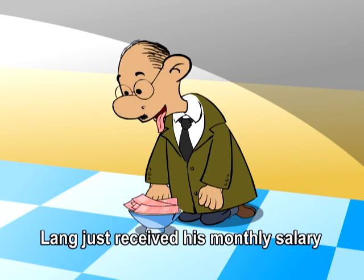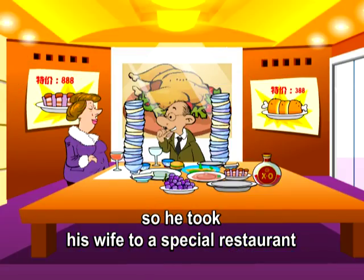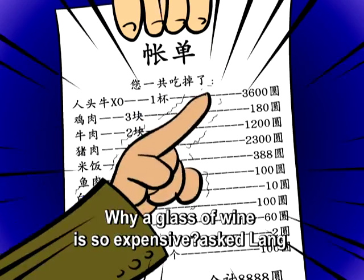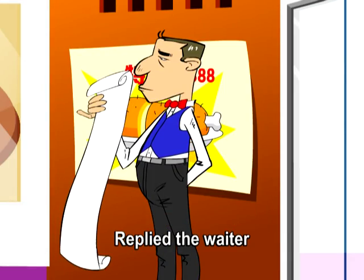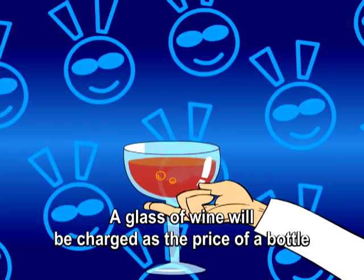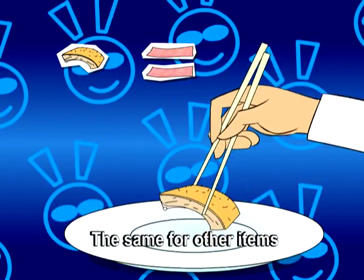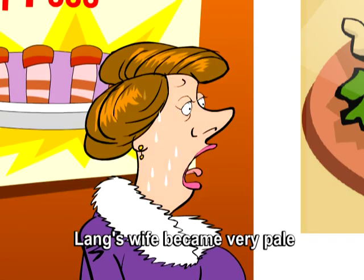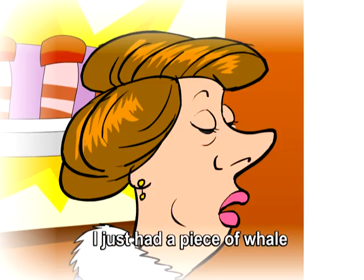Price. Lange just received his monthly salary, so he took his wife to a special restaurant. They were surprised when they saw the bill. Why is a glass of wine so expensive? asked Lange. The waiter replied: a glass of wine will be charged as the price of a bottle — the same for other items. Lange's wife became very pale: I just had a piece of whale!